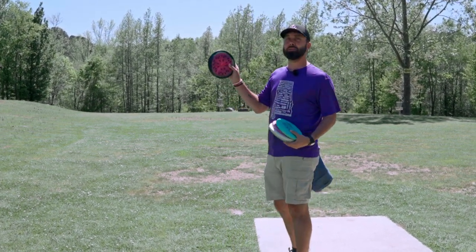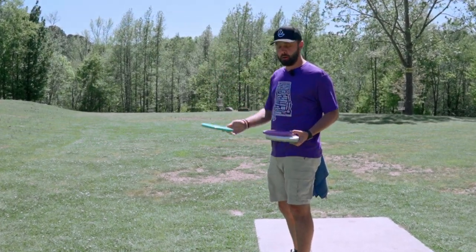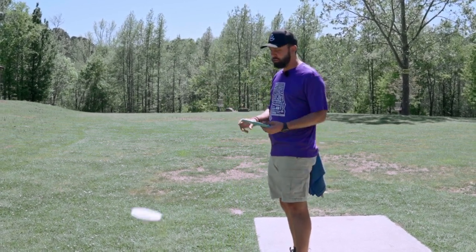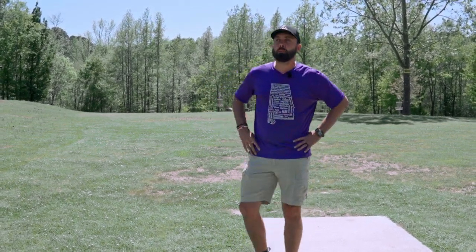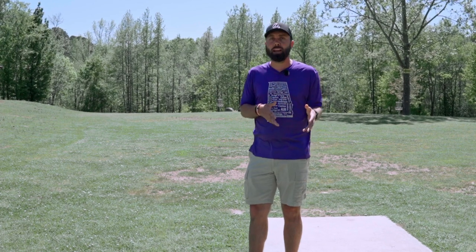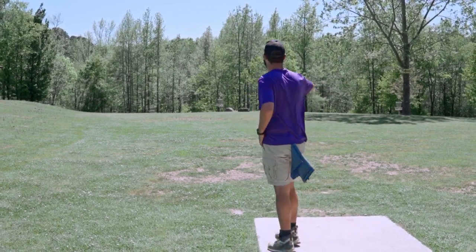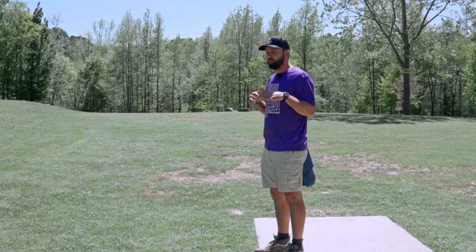Is a polecat supposed to fly like this beat-in halo star plastic version? Is it supposed to fly like this newer premium star plastic? Like this 160-gram DX? Like a brand new DX? Or like this DX that has definitely come in contact with several trees? The tricky part is when we're trying to put a mold in our bag, we too often ask what the disc should fly like rather than seeing what the disc we actually have in our hands is flying like.